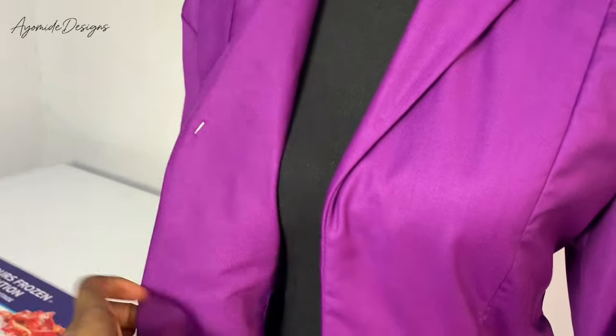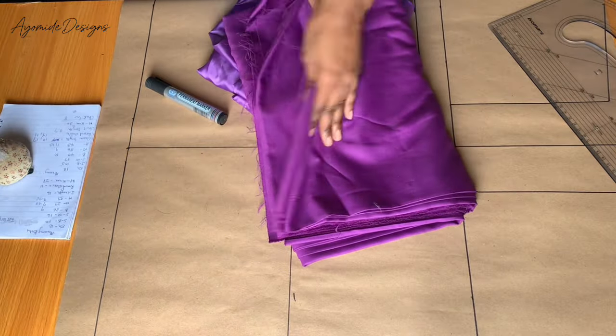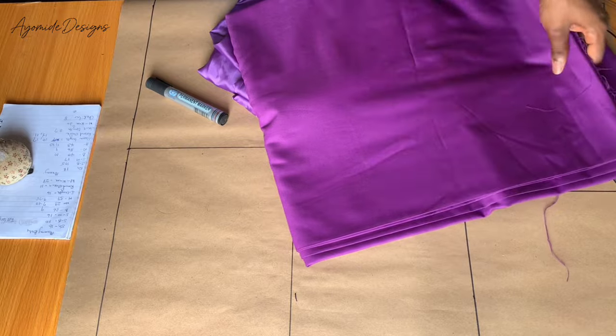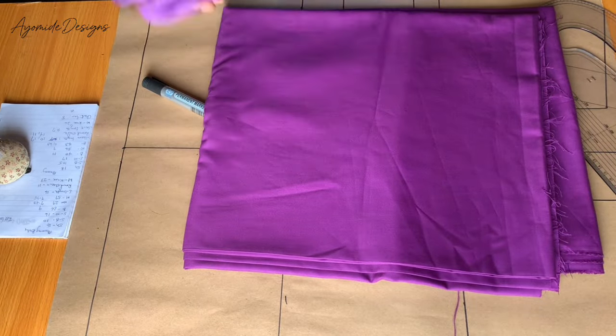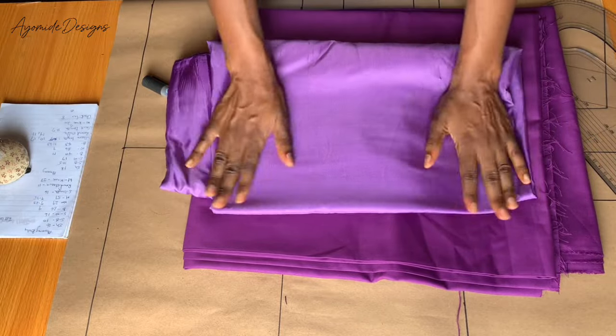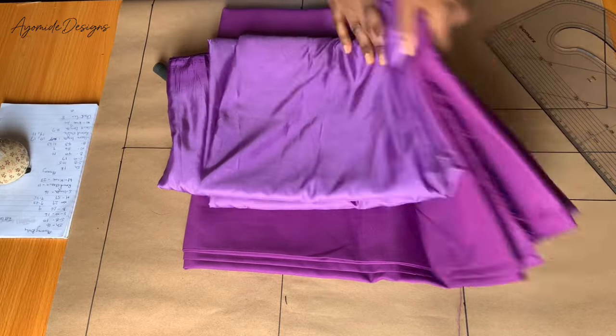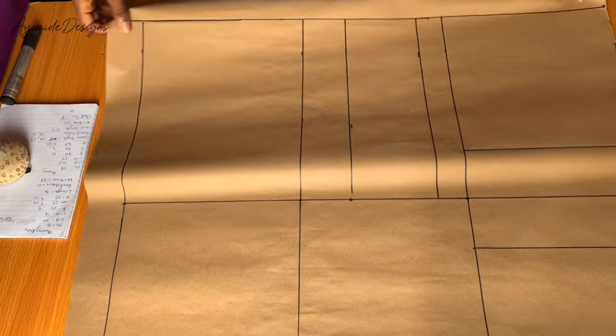To begin, these are the materials I will be working with. I am using this fabric — I don't know the name exactly, it was given to me by my mom to make this jacket for her. I also have this lining piece that I would be using. I've got my pattern paper and I've marked out my lines.